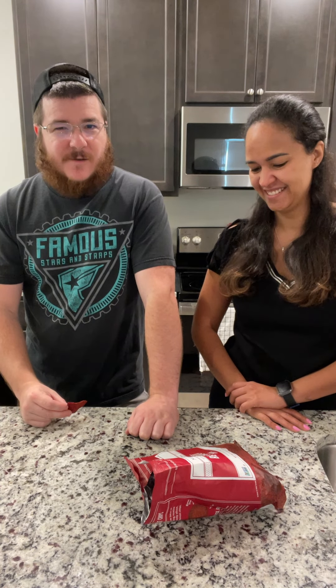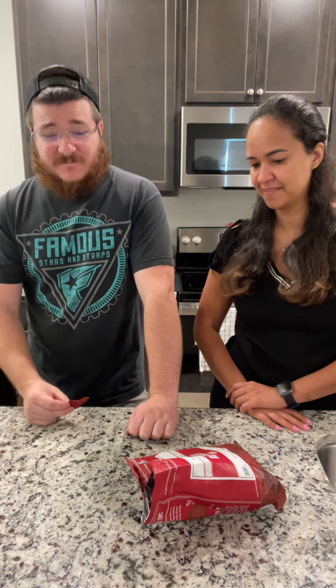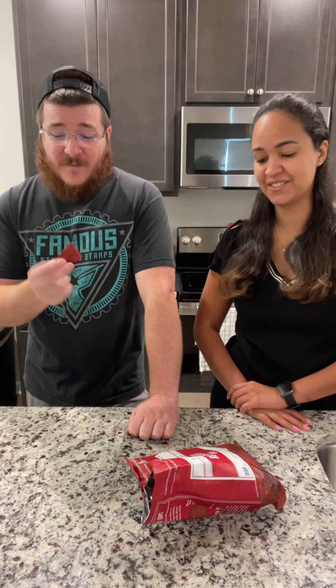There's nothing really good about it. I guess it's not bad, but it's not like... I don't know. There's no salt. You know, if I want a chip, I want it to be bad for me. That's way too healthy.